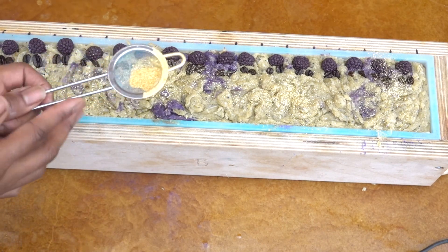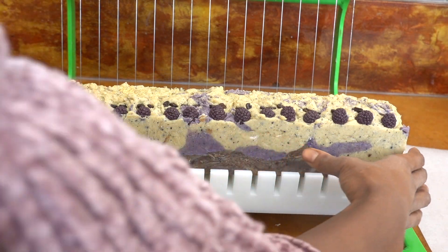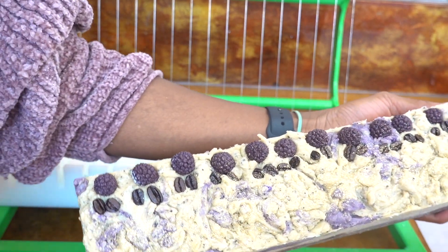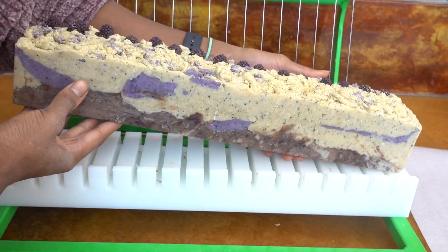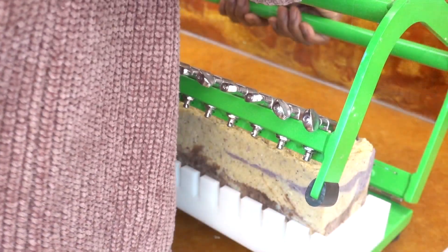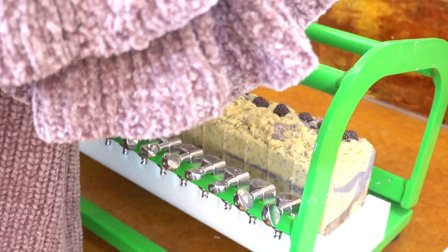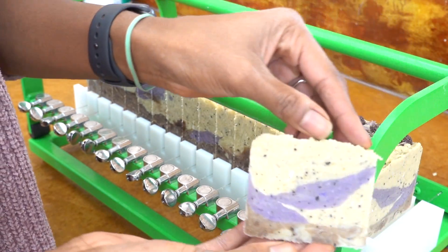We're going to be moving on to cutting the loaf of soap. I ended up putting it in the fridge for two hours and it was still warm, so I put it in the freezer for another hour, and that made it hard enough and cool enough to take it out of the mold. I use the five pound Brambleberry mold — the liner holds 17 bars, however I make 16 one-inch bars and then have two half-inch ends.